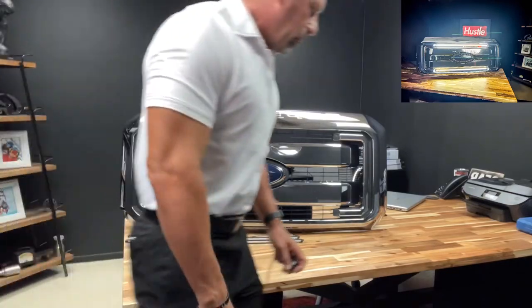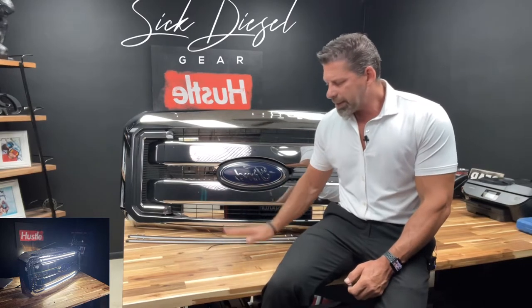Super Duty World. What I have here is a 2011 through 2016 Super Duty grill. We've had a lot of requests on these grill lights. The prototypes are done, the installation kit is solid. These things are ready to roll.